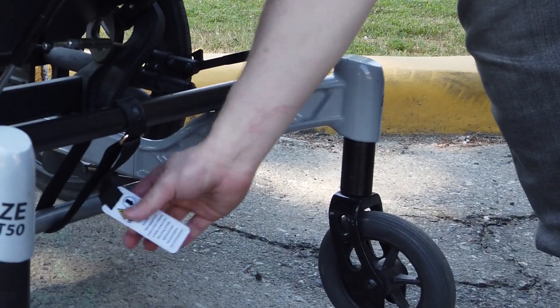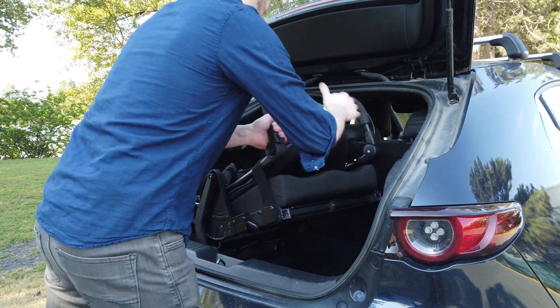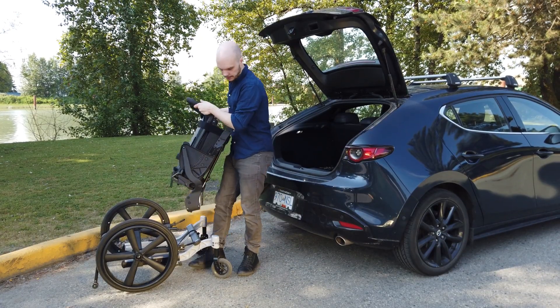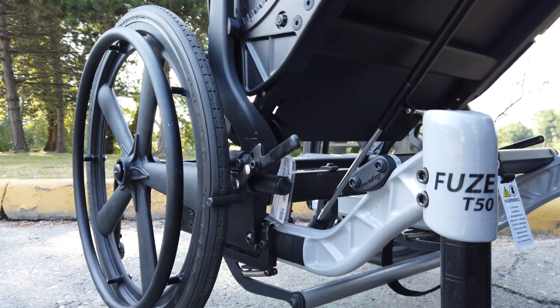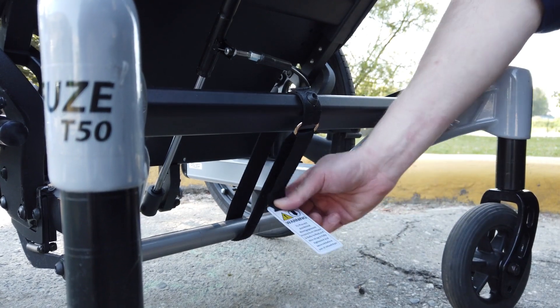Ensure the locking strap is fully loosened. Lift the upper frame by the backrest posts or push bar and align the locking mechanism located on the lower frame with the locking plates located on the upper frame. When the frame is correctly installed, there should be an audible click.